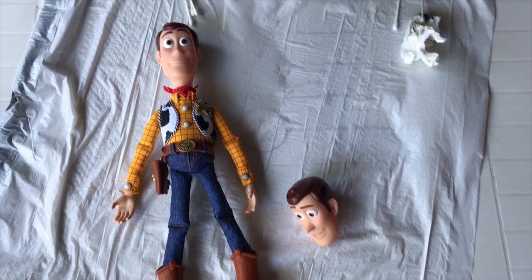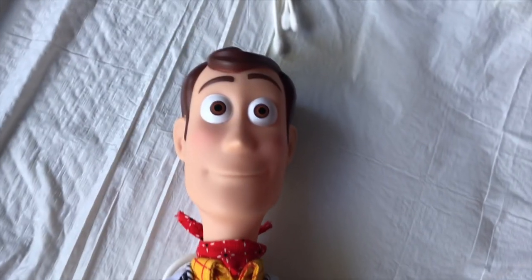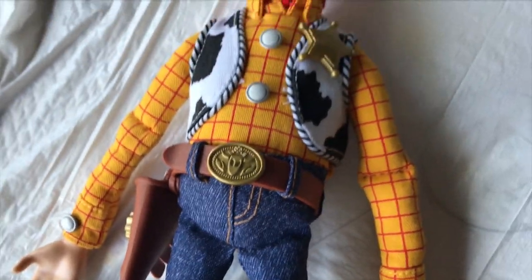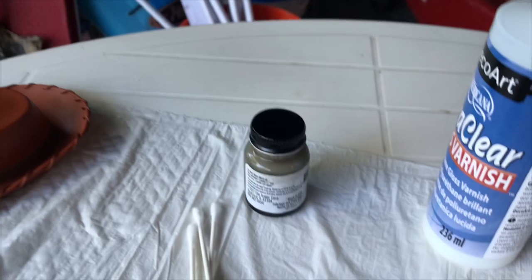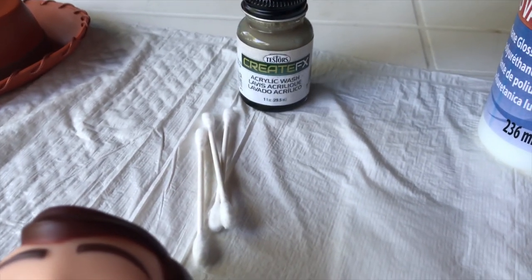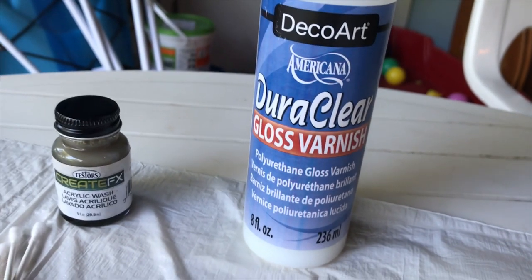Hey again folks, today I'm going to be doing a quick video showing you guys how I added some shine to Woody's eyes and some more details to his boots. I was thinking about also adding it to his holster and maybe belt buckle as well, but I'll be using this CreateFX Acrylic Black Wash and Endura Clean Gloss Varnish. I got both of these at Michael's.